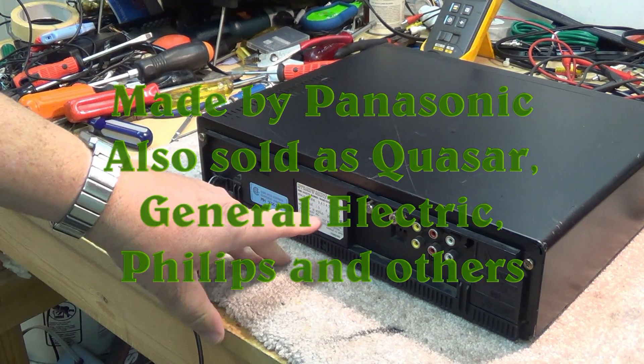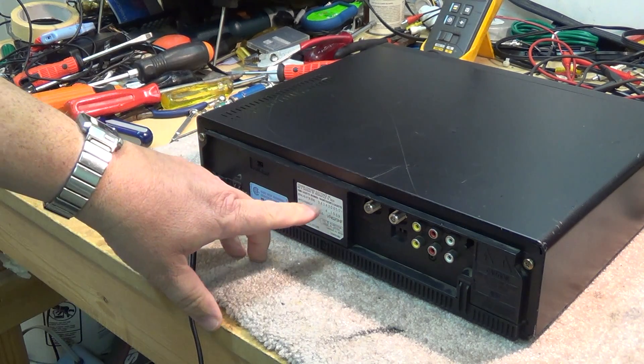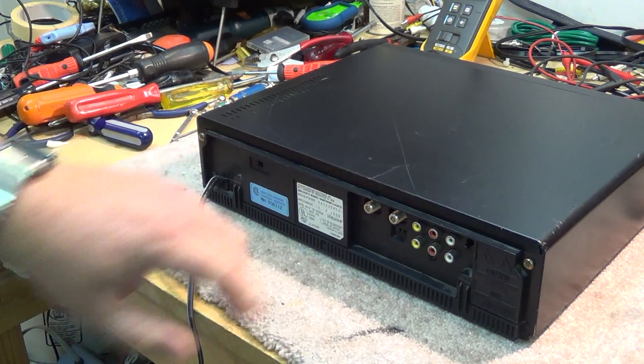RCA VR620HF — this is a VHS Hi-Fi VCR. Date of production would have been the 10th month, 4th day, 1989.